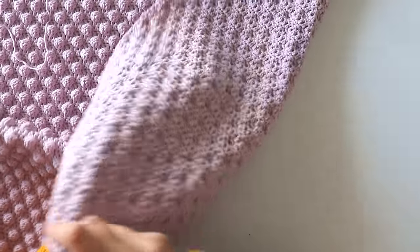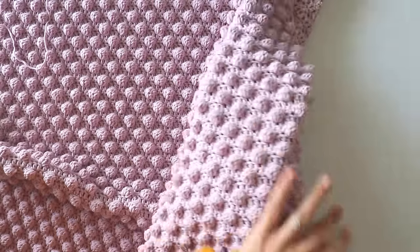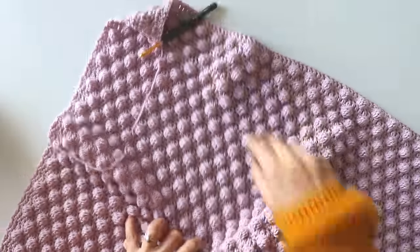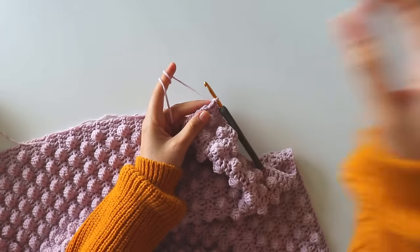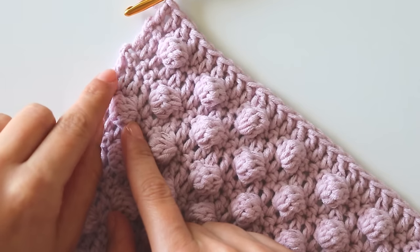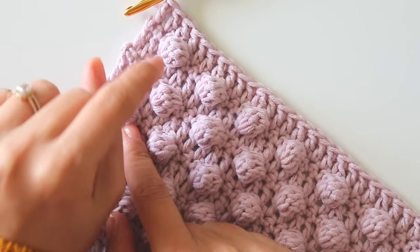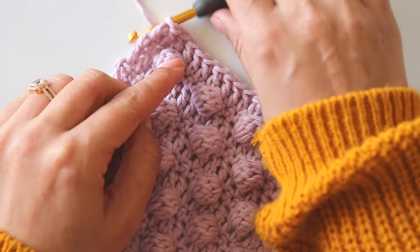By the way, let me show you the back — it looks like that. And you can see the front — it's so squishy! We started with two single crochets and a bubble, then four single crochets and a bubble. I finished it the same way for a cleaner look.